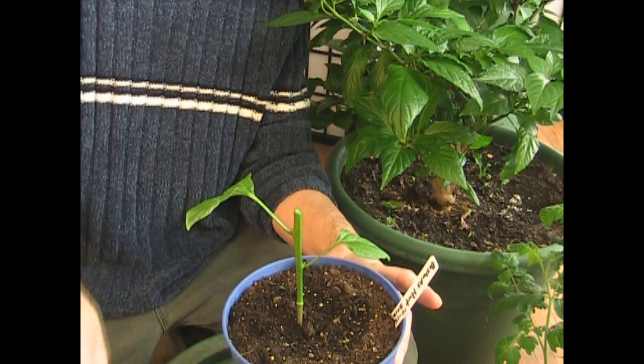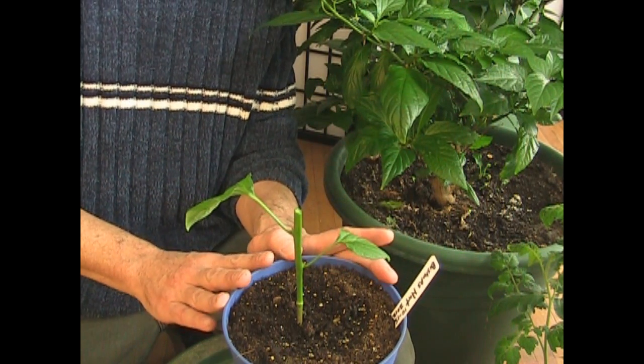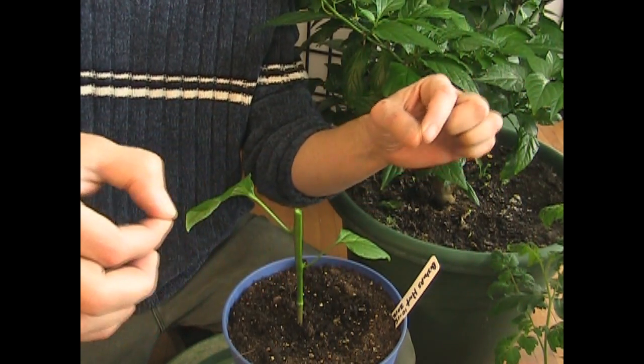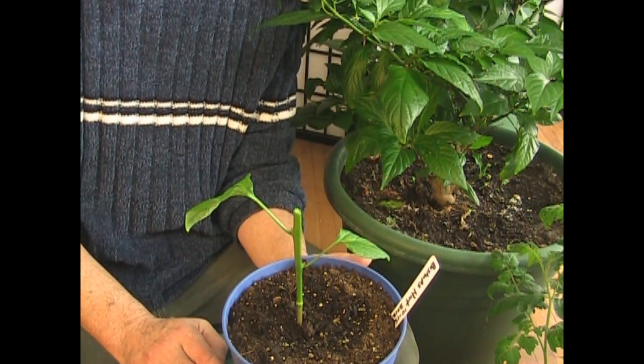It had enough roots to take care of all of that that we just cut off. Now, with all of that energy and that capacity for growing, it has nowhere to put it except right here where the new buds are. It's going to send out new shoots really fast and furious — it will show a lot of change really, really fast, and that's fun.